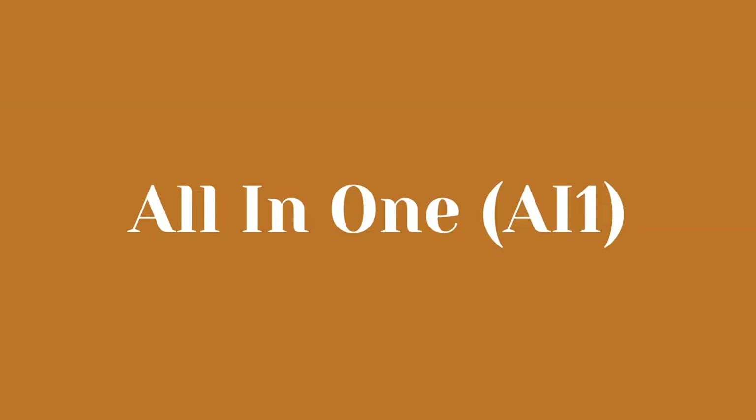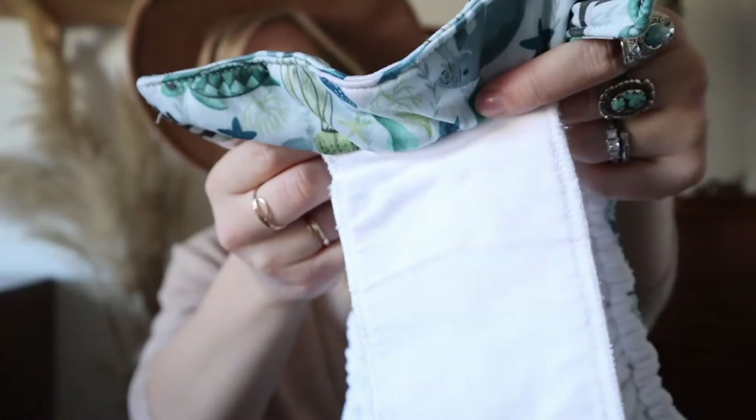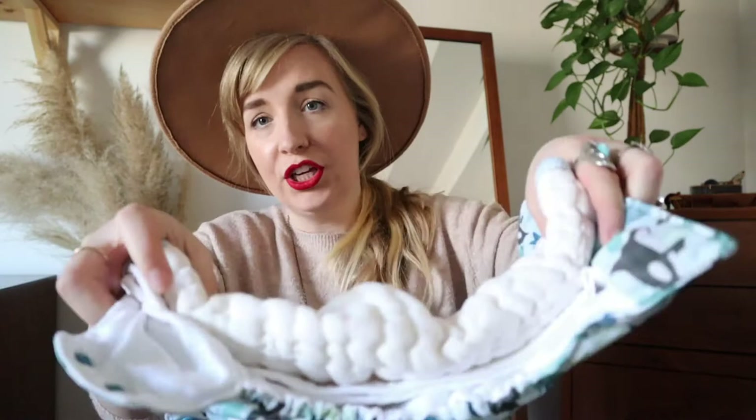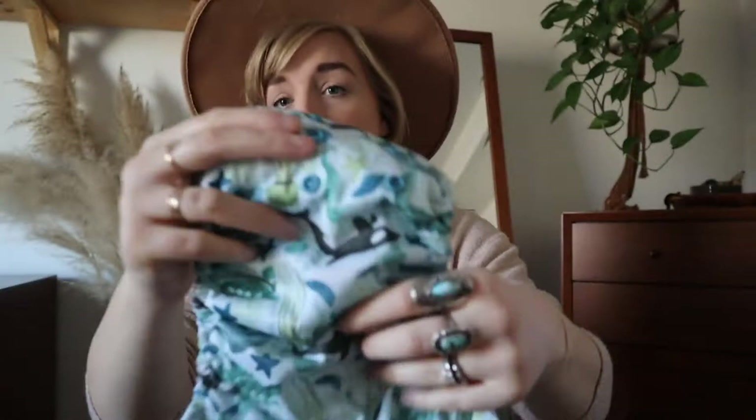The first diaper we're going to start with is called an all-in-one, and it is literally what it sounds like. It is basically the cloth version of a disposable diaper. It has this outer shell which is waterproof — this is what keeps everything from soaking baby — and then inside is cloth, and everything is sewn all together. You can always add additional inserts if you want to really double it up for nighttime or if you have a really heavy wetter. This is called an all-in-one, or AIO — you will see a lot of cloth diaper shorthand. I'll have a blog post linked below to all of the shorthand.